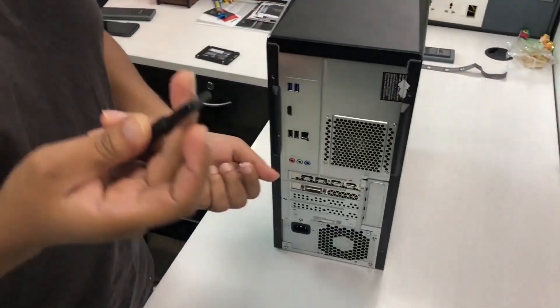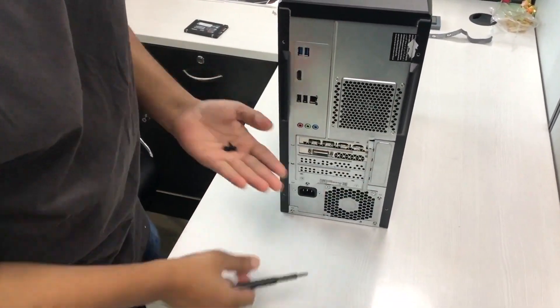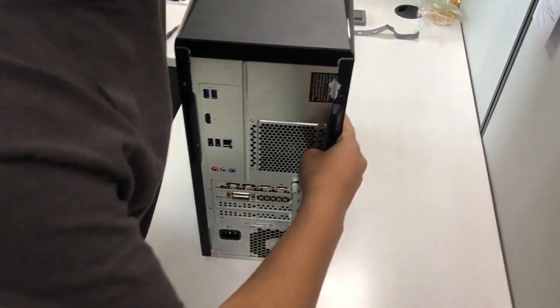How to upgrade a hard drive in your GL10. First, all you have to do is remove all screws — one, two, three, four screws — and take them out. To start, we will first remove the right side panel.